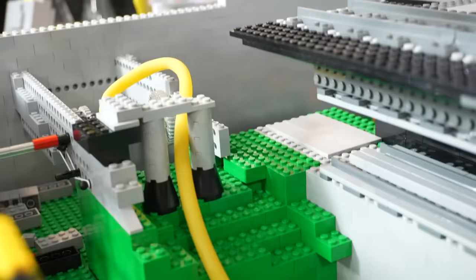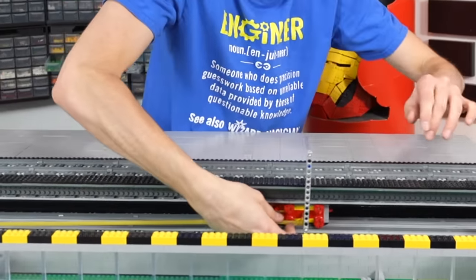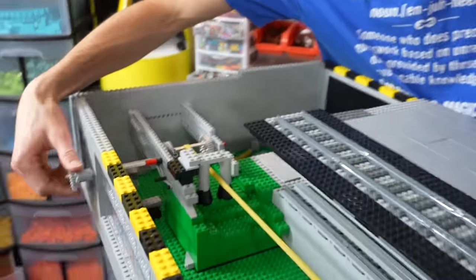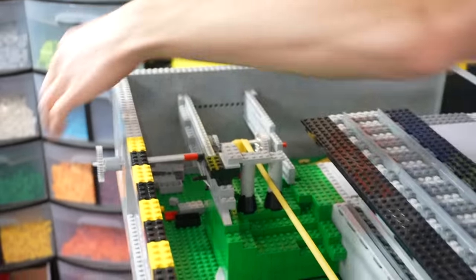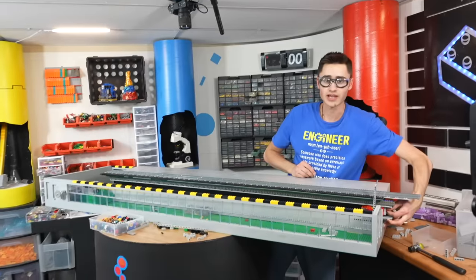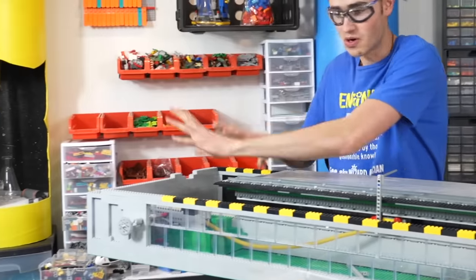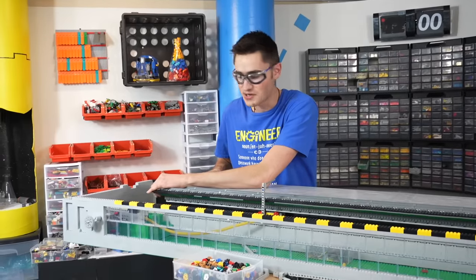We can bring the cart back, throw in the pin, and just twist the tension knob to build up tension. That's promising — now all we've got to do is build a wall right here for them to crash into, finish the top, and this thing will be ready to go.